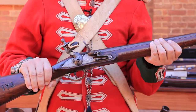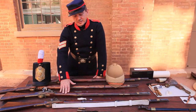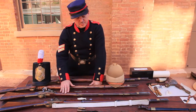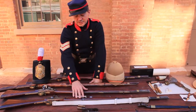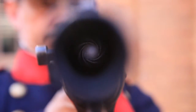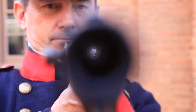Then there was the age of the wild colonial boys during the gold rushes in the eastern colonies of Victoria and New South Wales. By this stage firearms had developed — they had rifles, that is spiral grooves inside the barrel, and that causes the ball inside to spin as it travels up the barrel, and that spin gives it distance and accuracy.